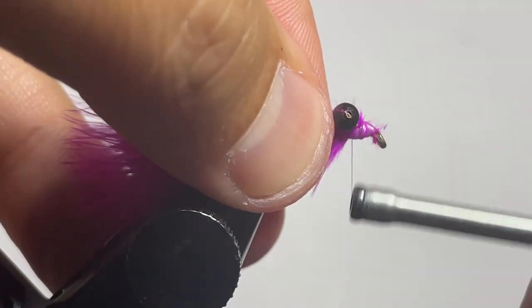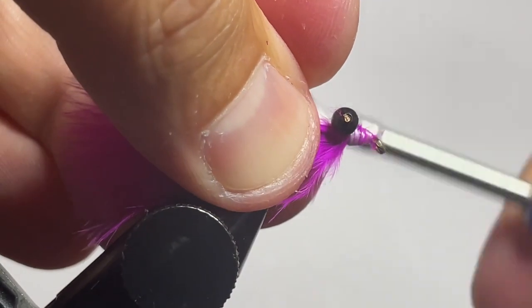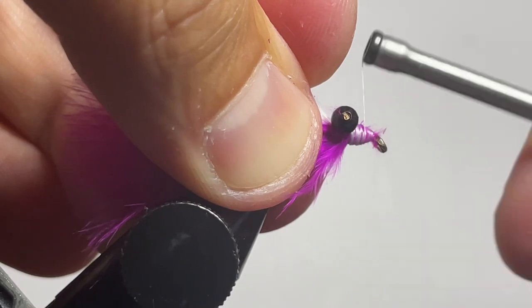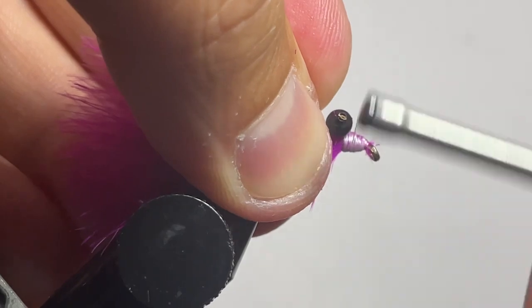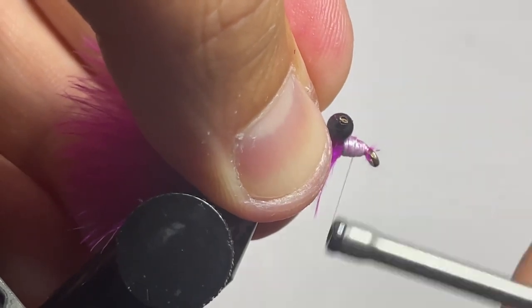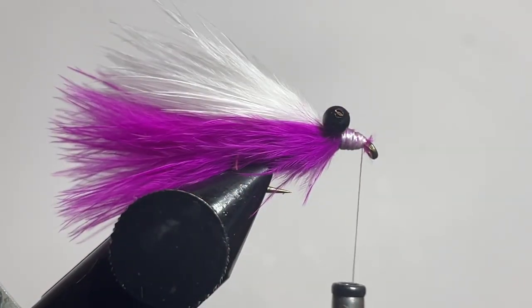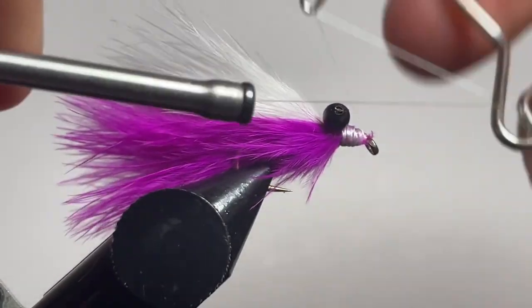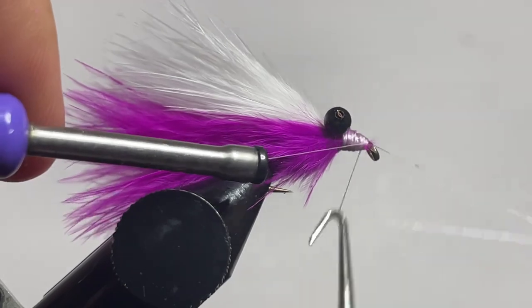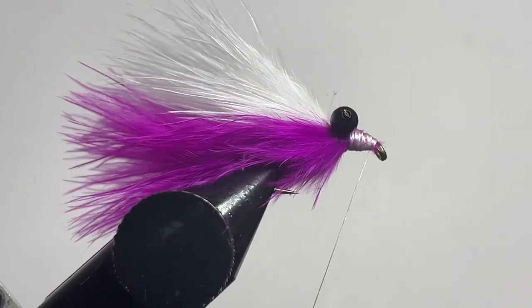Flip it back over to the normal orientation, clean up any other loose fibers, then go ahead and throw in a whip finish — do a two, three, four, five turn whip finish. Whip finish that off and trim your thread.